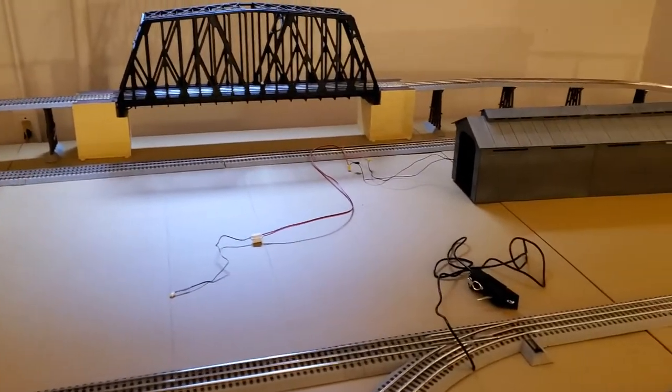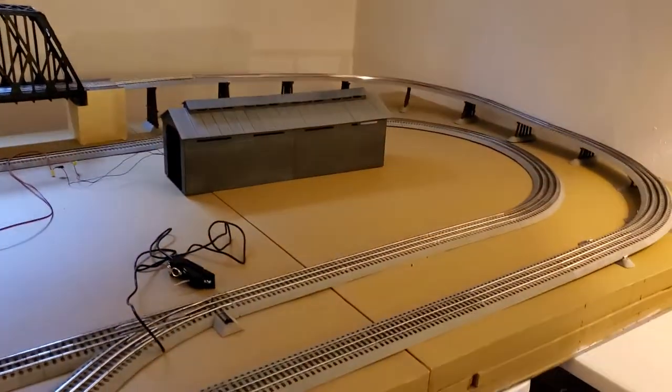So yeah, there's a quick layout update, and I'll check in with you later. Thanks.